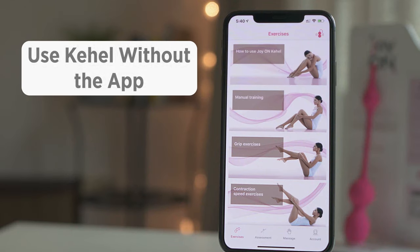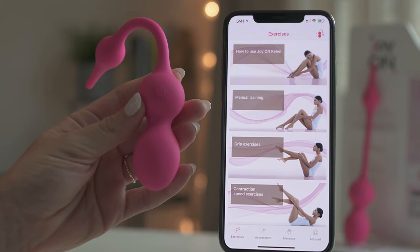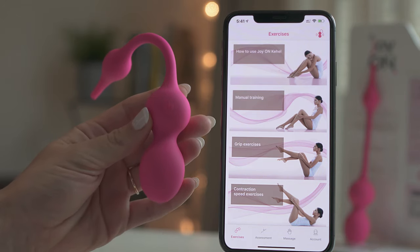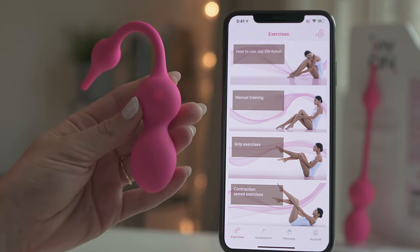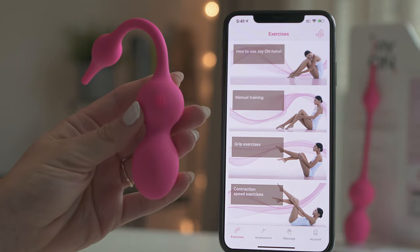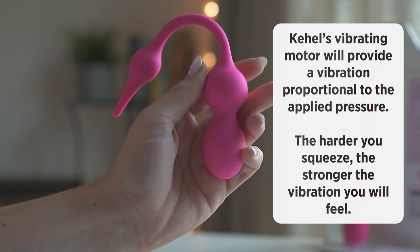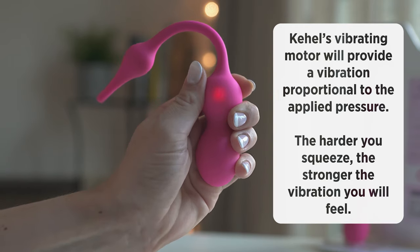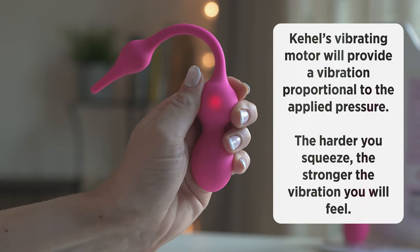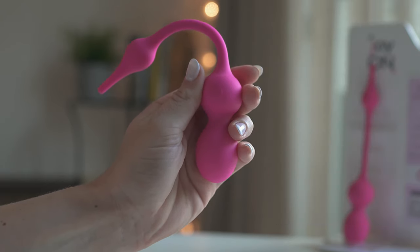Even though the Cahill app is the perfect tool to maximize your progress and enjoyment, you can also use your Cahill without it. To use it manually, make sure you disconnect Cahill from your phone by pressing the top right icon from the exercise or massage screen in the app. Once unpaired, Cahill will go into pressure mode. Cahill's vibrating motor will provide a vibration proportional to the applied pressure — in other words, the harder you squeeze, the stronger the vibration you will feel. This mode is great to get started and will help you get familiar with your pelvic muscles and find the correct position. With a short press on the power button, your Cahill will go into vibrating mode, so you can use it as a vibrating egg.